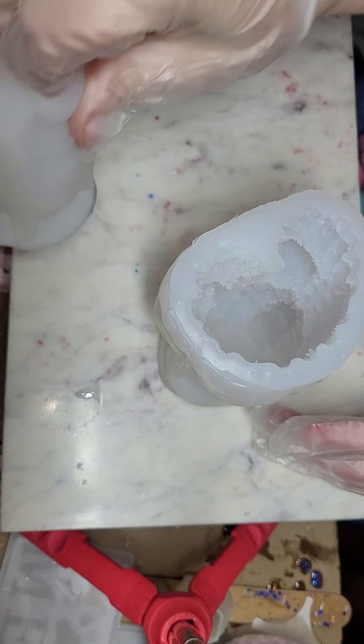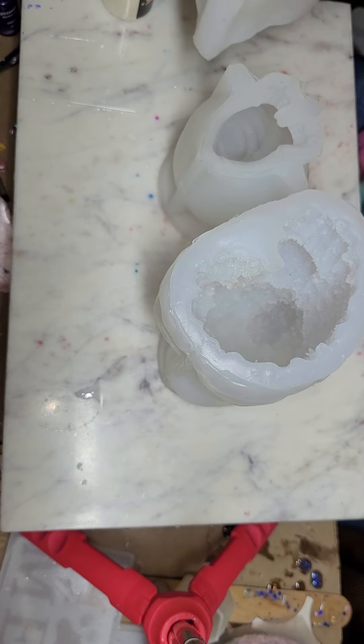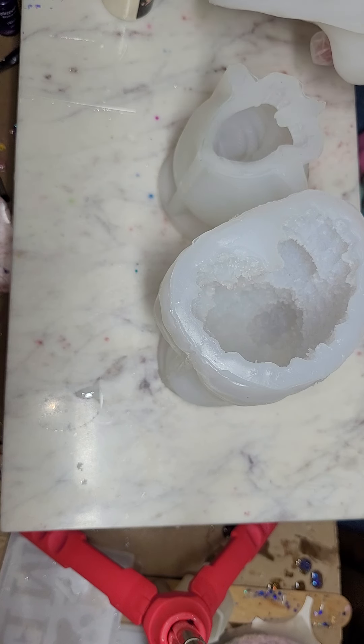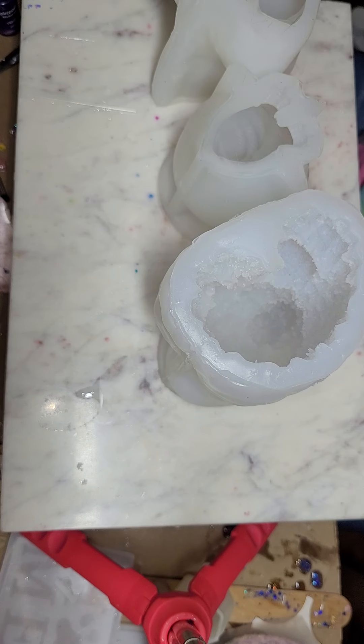Today we have three ginormous molds. This one I think is a bear, this one I think is a heart, and this one I really have no idea what it is — it might be an elephant.